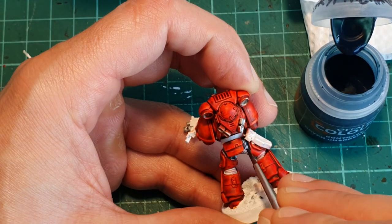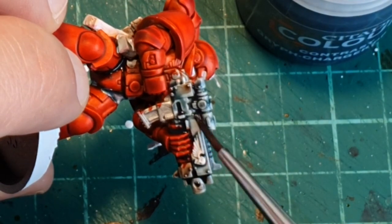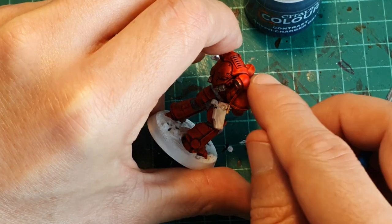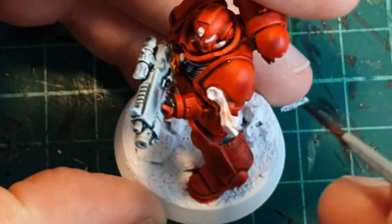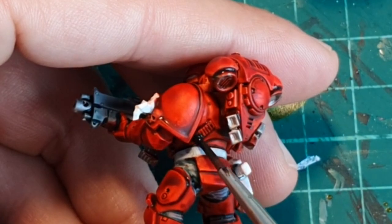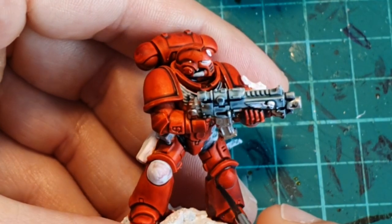With Griff Charger Grey we're going to paint the joints between the armor plates and the cover of the bolt gun. The Aquila Imperialis on most models now seems to be also black, so I'm going to paint it with Griff Charger Grey as well. And with a little bit of it, being very careful, I'm going to do a pin wash in the joints of the different armor plates to achieve a bigger contrast between them. Please remember that you don't have to do this on every piece of armor, just on those ones that you think are more interesting.